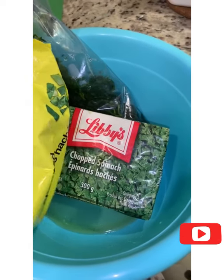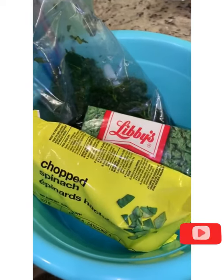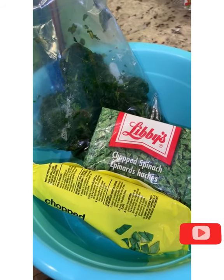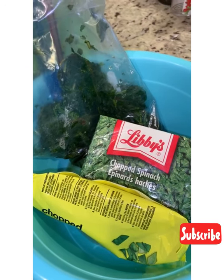I have my chopped spinach. I don't want to make a lot of stew, so I'm not using a lot of spinach, and this is all I'm gonna use. I took them out last night to thaw, so they're not too watery when I put them in.